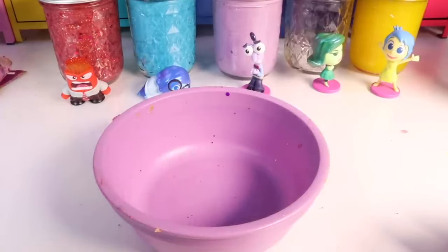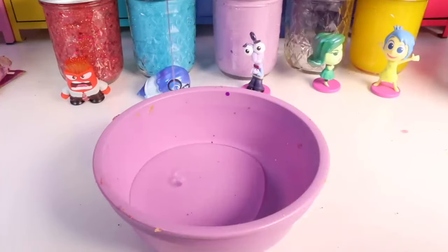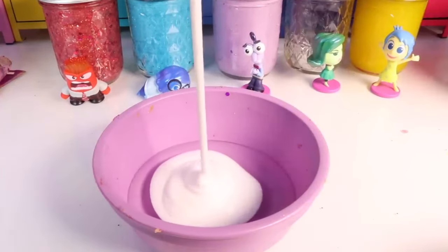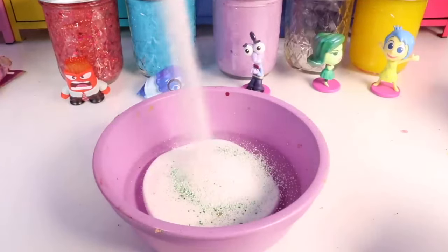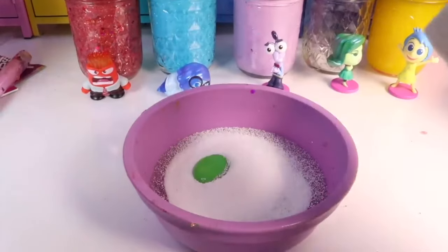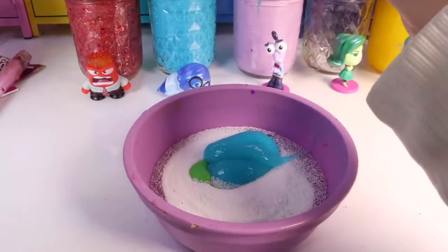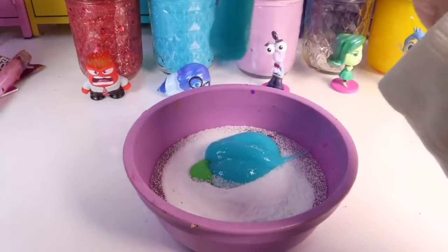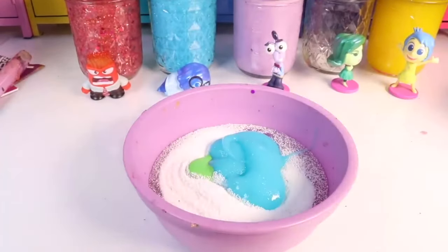Let's make a hodgepodge! A little bit of clear glue, some milky glue, just a few green sparkles, a little bit of cloud beads, some green paint, and lastly some glow-in-the-dark glue. That's a fifth type — we're making glow-in-the-dark slime for disgust. That's a lot of ingredients; we're going to have to carefully mix it all together.